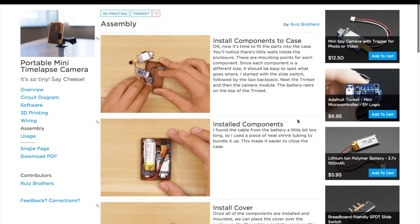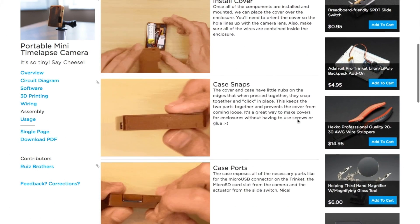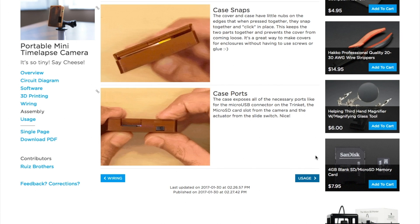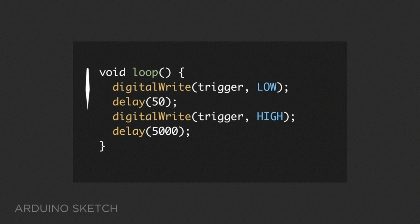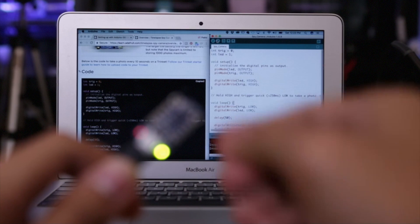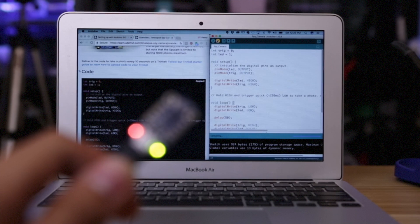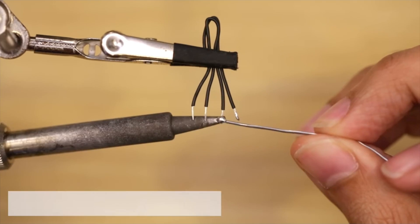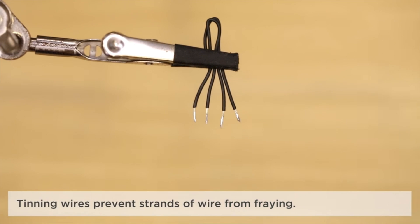What really blows me away is how well the Ruiz brothers have documented their project. The steps are clear, the photos are immaculate, and the video is for me right now the gold standard for what a practical and entertaining how-to video should be. I'll link to it here, and I'll totally forgive you for leaving this video right now to go check it out — just please come back.